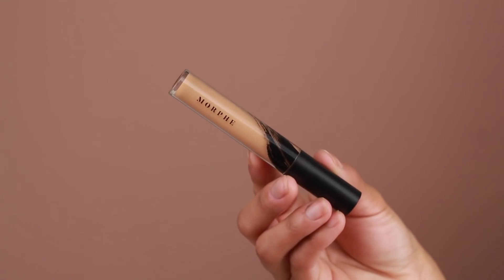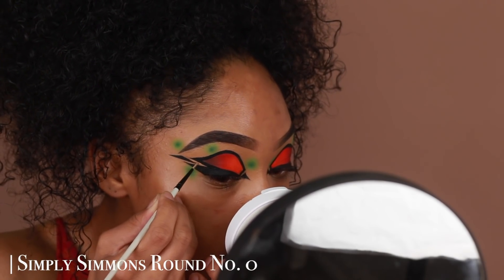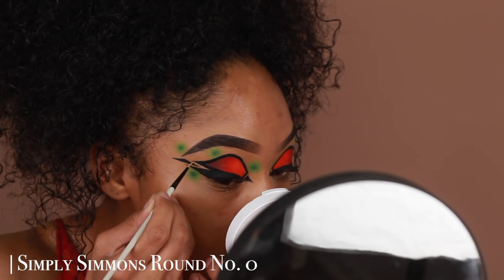Going back in with that Morphe Fluidity Concealer — same shade I used to prep my eyes — I'm going to use that to correct any mistakes I made while adding my liquid liner.